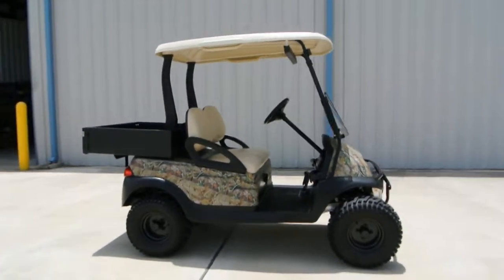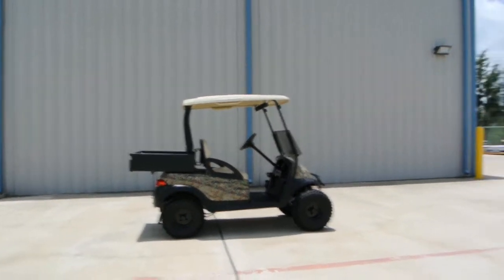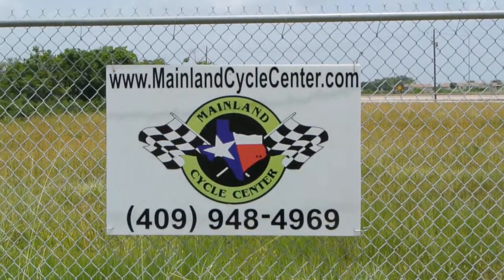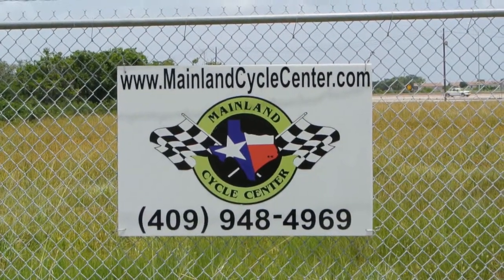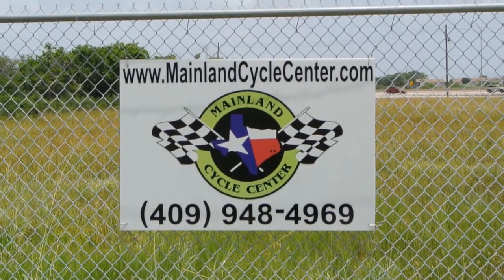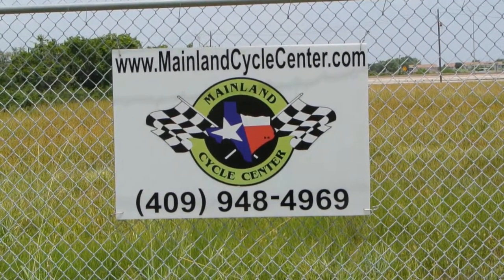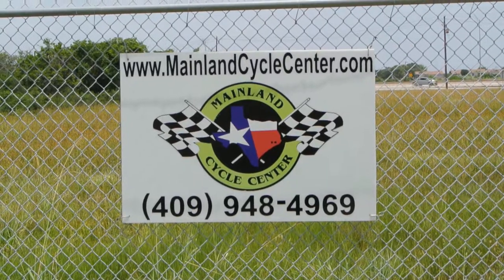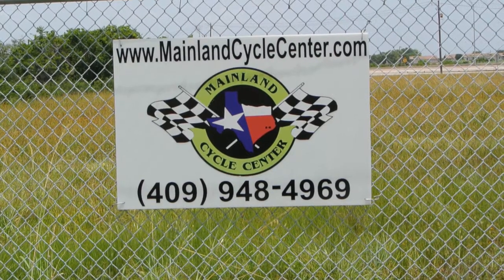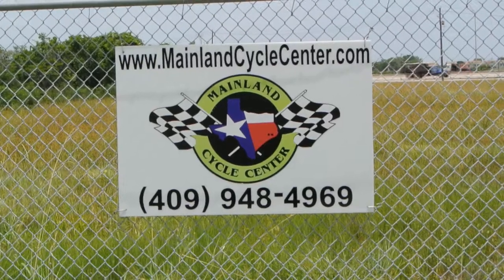That's about all I can tell you about this one — Club Car Precedent with the camo body and a little bit of lift. We are Mainland Cycle Center, located in La Marque, Texas, about 30 minutes south of downtown Houston, just off of I-45. You can find us online at MainlandCycleCenter.com or give us a call at 409-948-4969. You can also shoot us an email. Just let us know if you have any questions or comments — we'd love for you to stop by the store or get in contact with us. Thanks for watching.